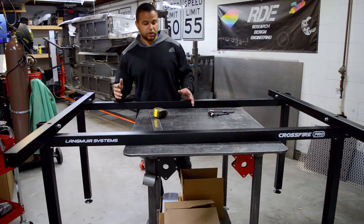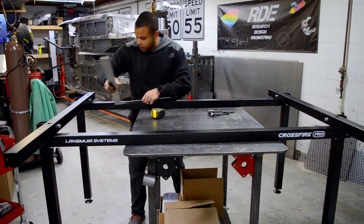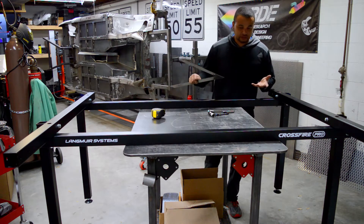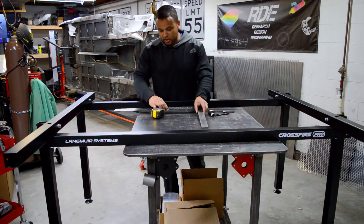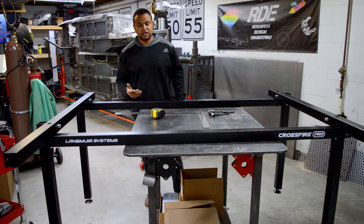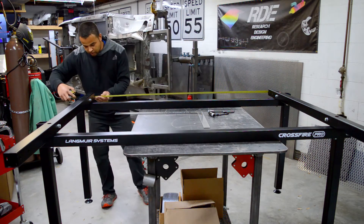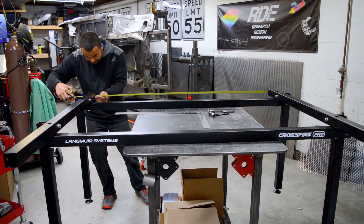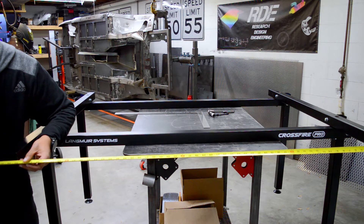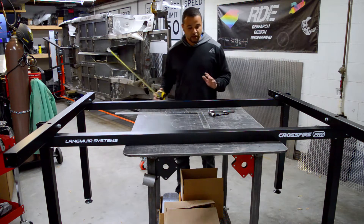Once the frame is bolted together, one of the critical steps it mentions is to make sure everything is square and parallel. What I did was take a big square and hook it in right here to get everything squared. We have this small table so I could set it up off the ground. Don't skip this step. It took me maybe 15 minutes to get everything square. Then it says take a tape — I hooked the inside of the tube and came across, got about 55 inches to the inside wall. Do the same thing on the other side — got the exact same thing. The instructions say make sure everything's within one thirty-seconds of an inch, so get it nice and square.